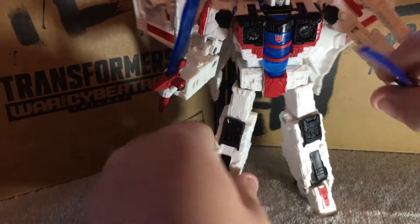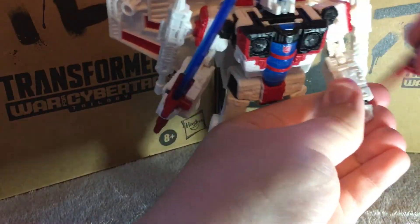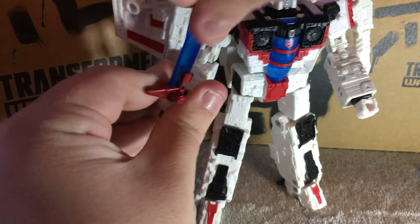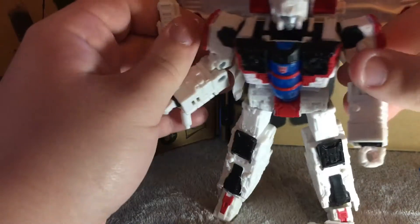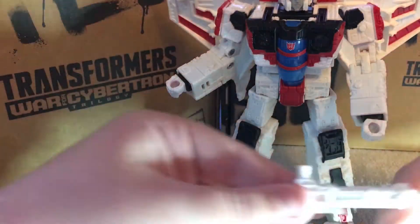The first thing we have to do is remove his weapons. That is his sword and his shoulder-arm guns.